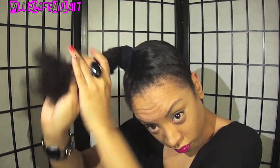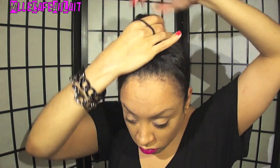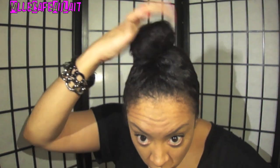Now we're going to go ahead and fashion the bun. You can make your bun as big or as small as you like. I wanted mine on the smaller side because we're going to be adding in some extensions in a second. So go ahead and fashion your bun.